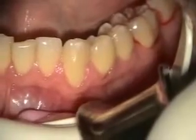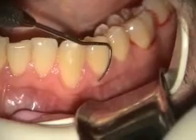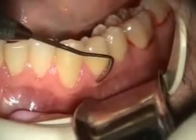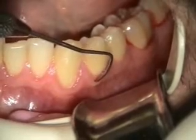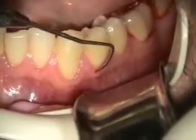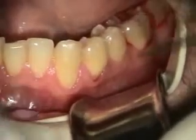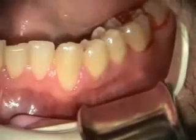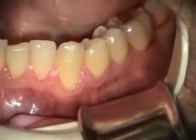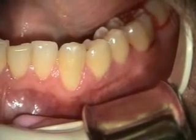Today we're looking at tooth number 21. It has some recession and a minimal band of keratinized tissue. When I feel down here, there's this root roughness and a ditched out area underneath. I suspect it's root resorption. We're going to do an alloderm graft here. Normally we would do a connective flap, but in this case we're going to do a flat reflection.